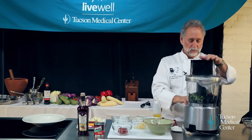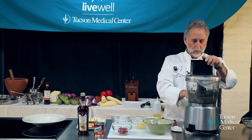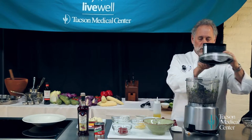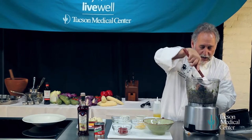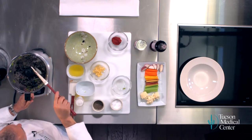Put it in your food processor and let it go. Whenever you use a food processor, you always want to take your spatula and just keep feeding it down a little bit, to make sure you get all the stuff in there so that it purees.